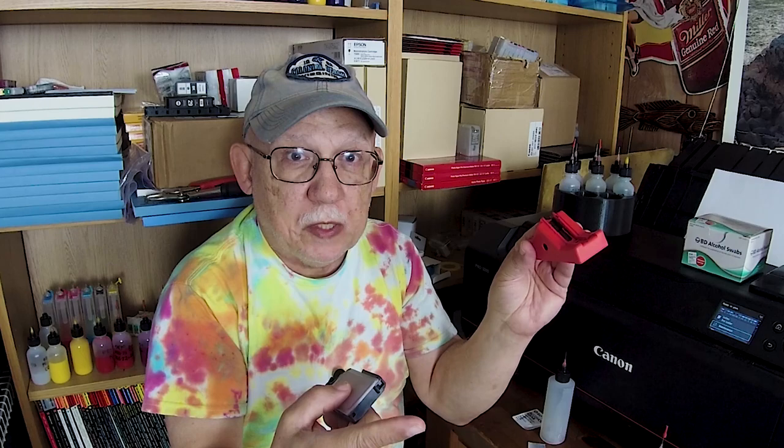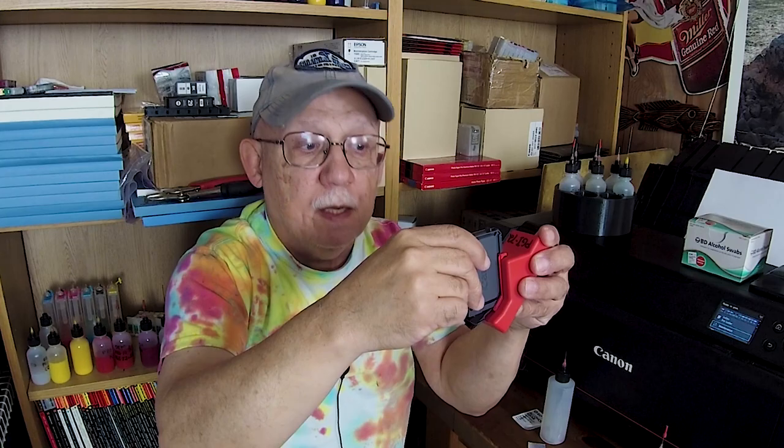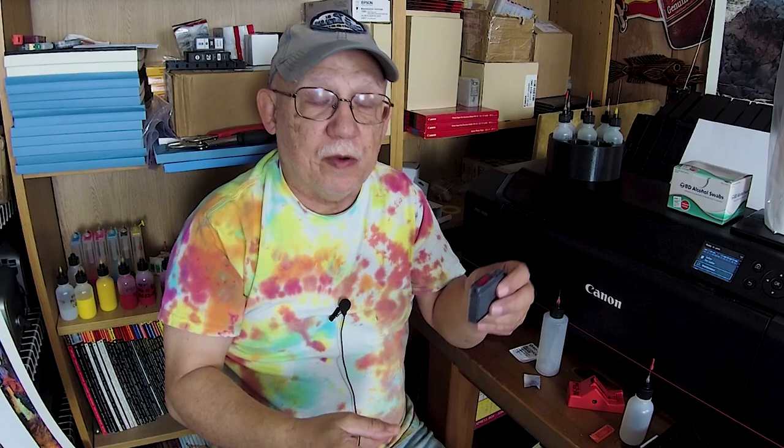When this cartridge is declared empty, remove it. Here's the chip, here's my resetter — plug it into a USB source for power. Orient the cartridge and bring it down against the resetter. You will get a red flash, then a steady red light for about four seconds, then it goes out automatically. Slide the cartridge out — it is now reset.